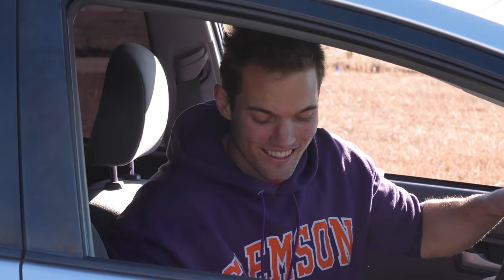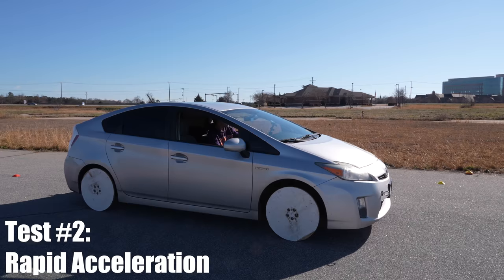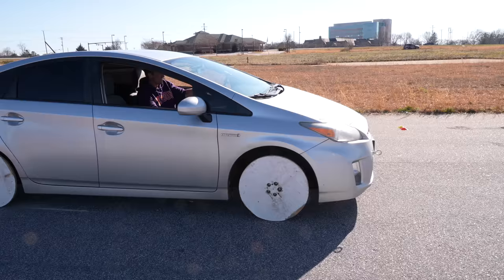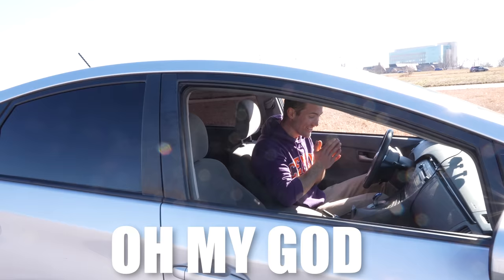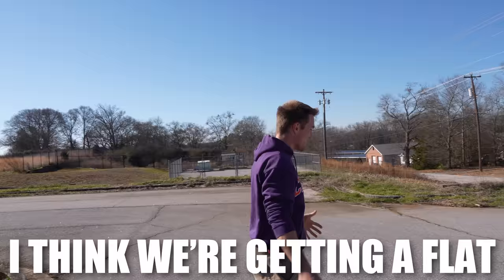We're going to go on to the next level and see how durable these things are. We're going to try rapid acceleration and see what happens here. Here we go. Whoa! Did they spit out? They spit out! You're doing wooden burnouts! Oh my God! Wow, you mangled that wheel a little bit. 20 miles per hour! It hit 20! Where's the chunk of the wheel? I think we're getting a flat.